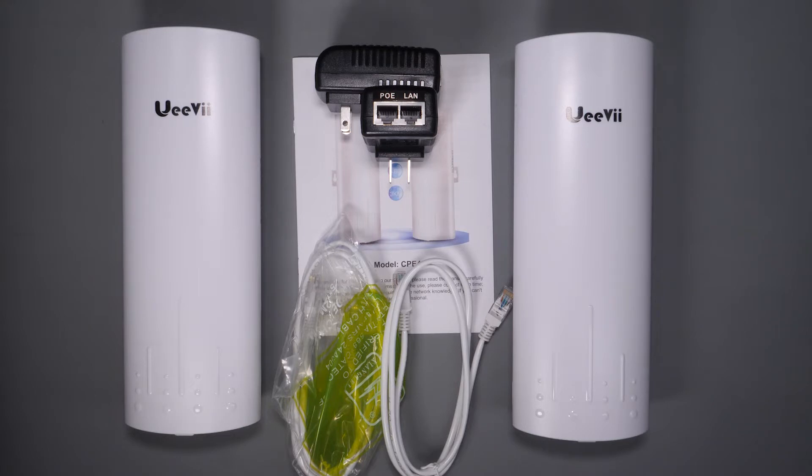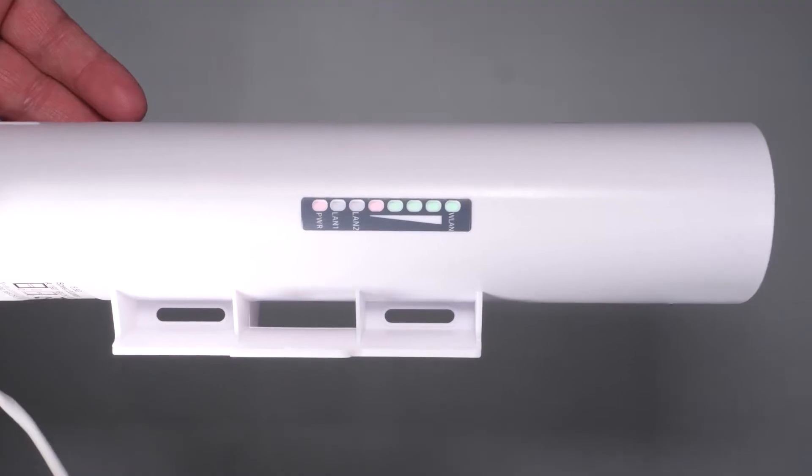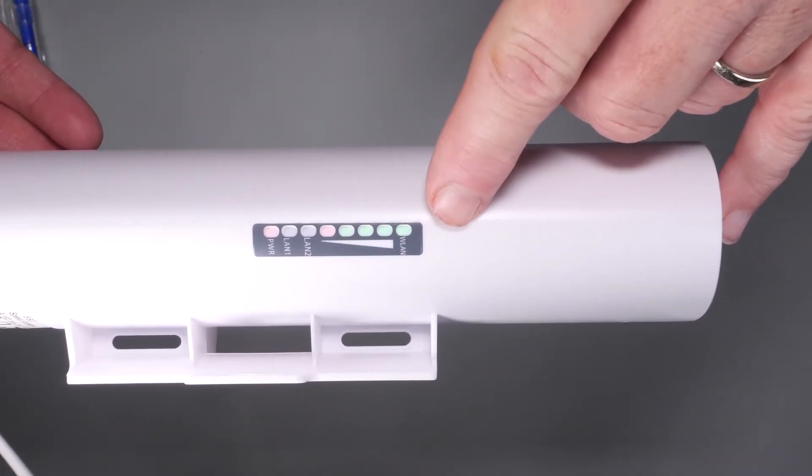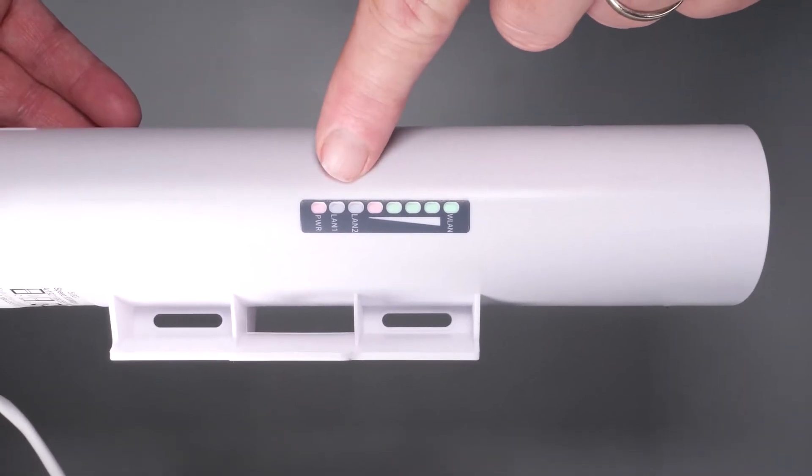Before we get into the testing, let's cover a little bit more about the hardware. After removing the bottom cover of the device, we can see a push-button select switch, a LAN 1 ethernet port, a channel ID LED, a LAN 2 ethernet port, and an external power input in case you can't use PoE. Below that we see an AV selector, which is used for setting up a primary or receiver unit. Both units are actually identical — the only thing that separates them from being a primary or secondary is that switch. On the outside of the unit, there are status LEDs that show power, LAN 1, LAN 2, and the signal level, which is helpful when you're setting these up.